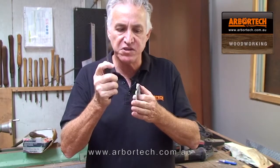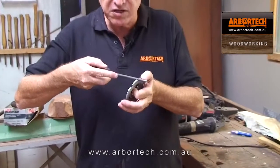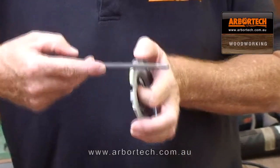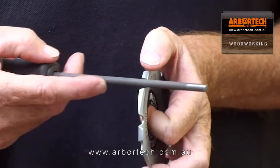I put a handle on this one to make it easier to hold. You simply place the file into the gullet of the tooth and you follow the profile of the tooth. You can see the angle there, and I simply just follow that angle and run it along the inside. Very, very easy to do.